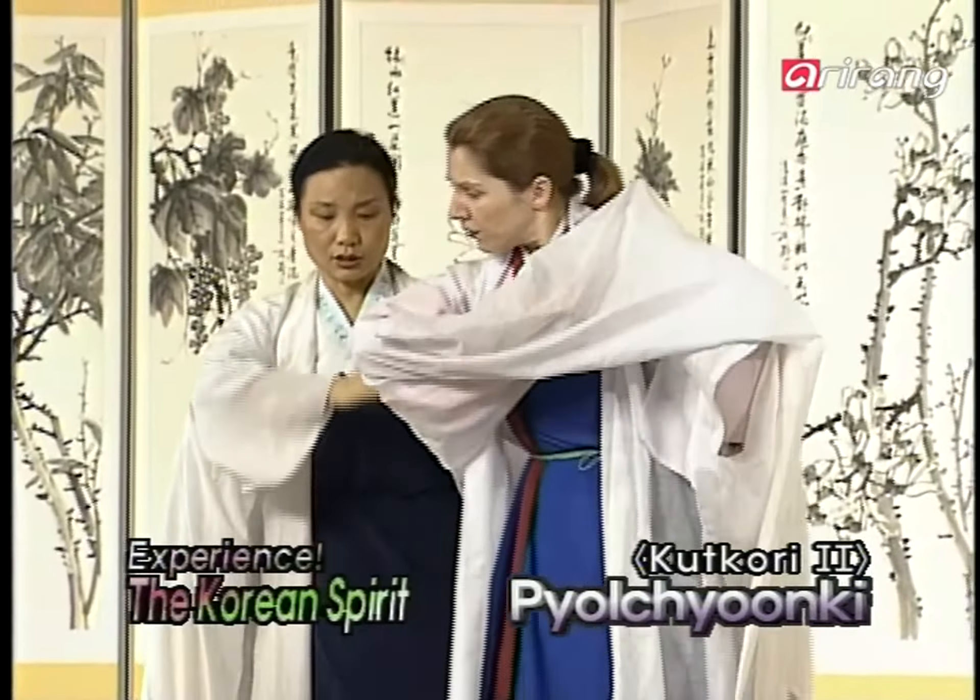Raise both arms from the sides and spread the jangsam. Then while stepping forward, put them on your shoulder. Throw the jangsam forward, then clasp both hands. Then raise them slowly and pull them back forcefully. Put the jangsam on your shoulder, bend the knees, do the shoulder dance, and finish the movement.